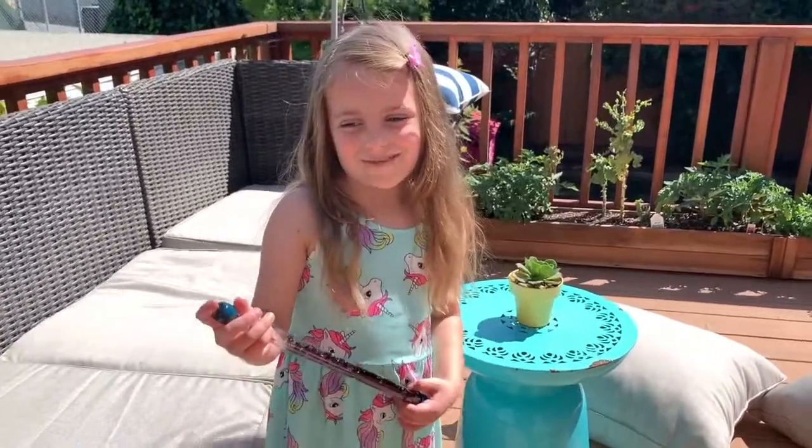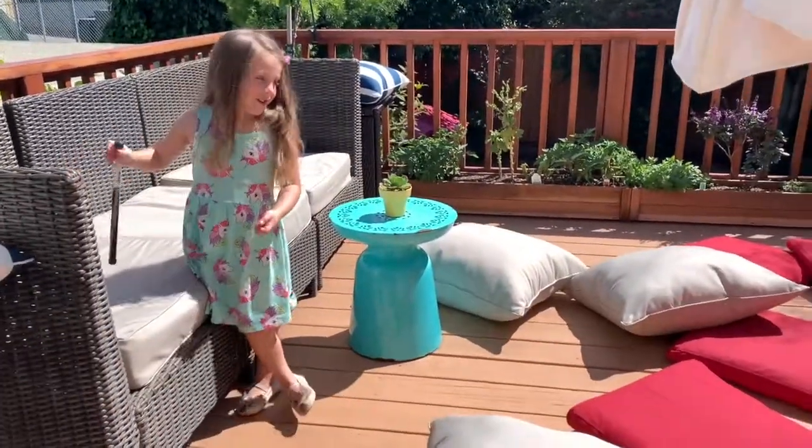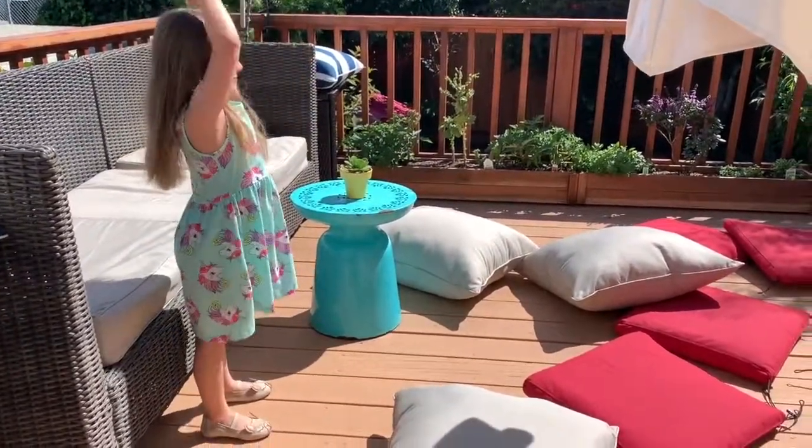For my first trick, I'm going to make the patio go here — you're going to make the patio clean? Yeah. Oh my gosh. Magic, magic, make the patio clean.